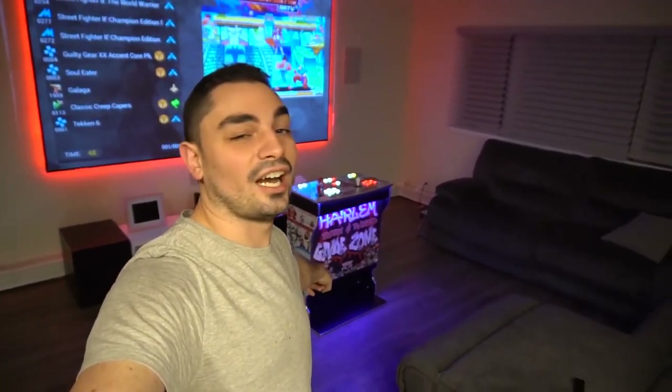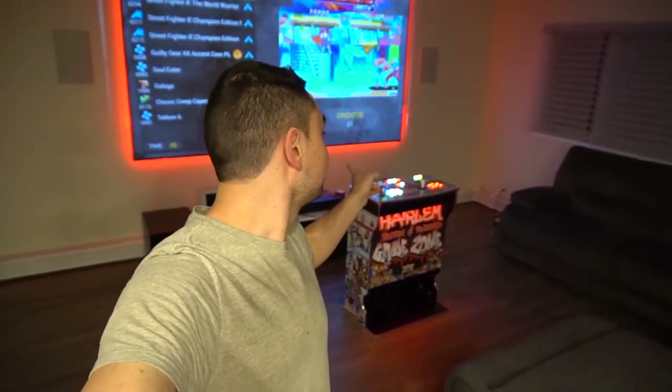What's going on guys, big VP back with another Game Case Arcades video. Today we are looking at the newer style two-player pedestal on a 120 inch screen.